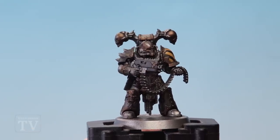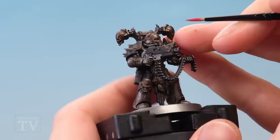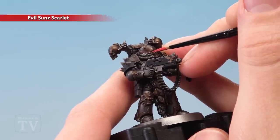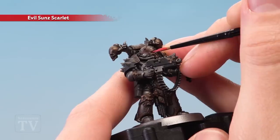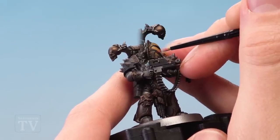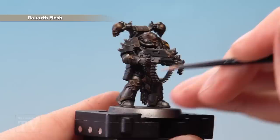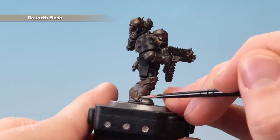We now have just a few small details left to do. First, paint in the eyes using Evil Sun Scarlet — use a small layer brush and be as neat as you can as you paint the raised area of the lens. Finally, use Rakarth Flesh to pick out any bone details, for example this small claw that we've got down here.